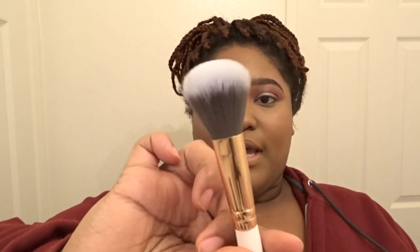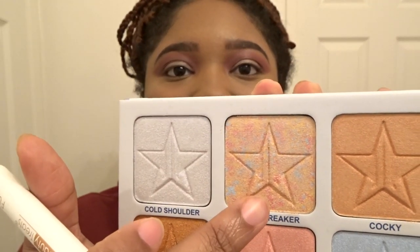I went ahead and powdered my face and did a little bit of contour off-camera because I don't have a new product for that. The next thing we're going to do is highlight. For highlight today I'm going to be using the Brain Freeze palette by Jeffree Star — this is the Skin Frost pro palette. I think I'm just going to use this brush I got in a brush kit for my birthday, and I'm going to use the shade Gold Breaker.